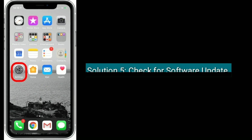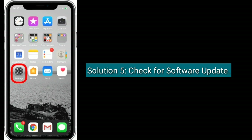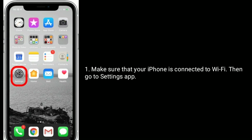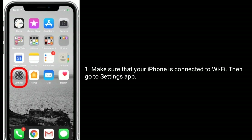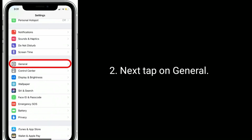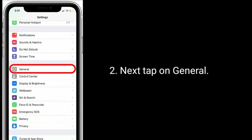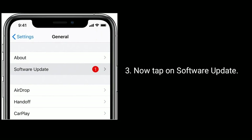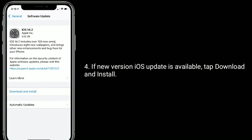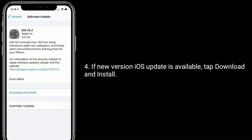Solution five is to check for a software update. Make sure your iPhone is connected to Wi-Fi, then go to the Settings app. Next, tap on General, then tap on Software Update. If a new iOS update is available, tap Download and Install.